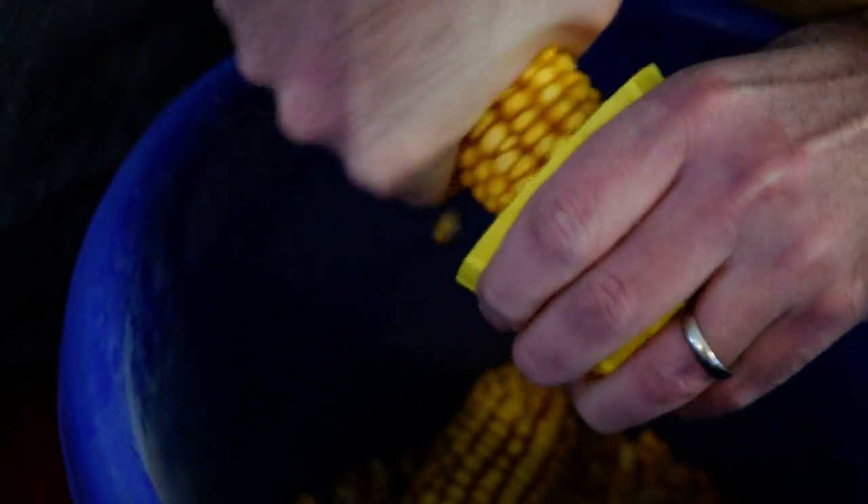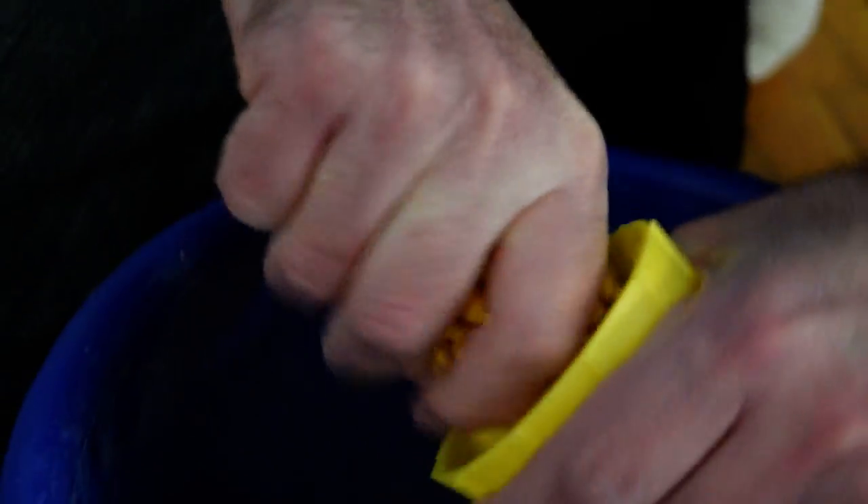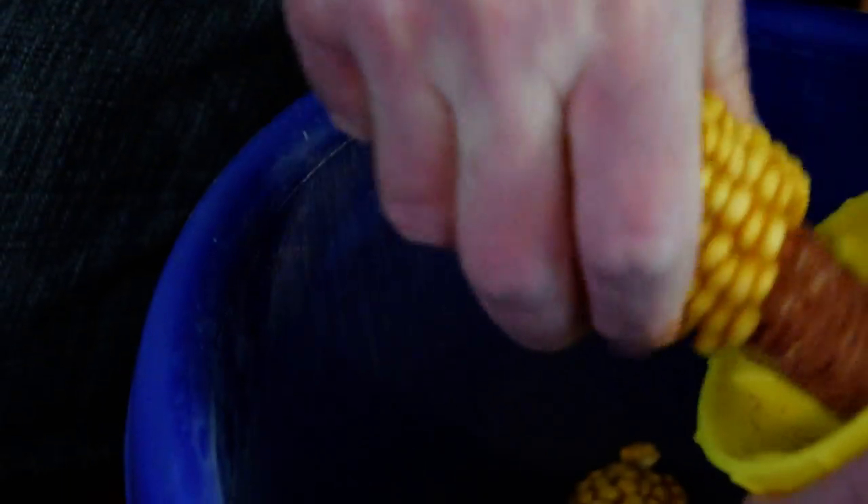I'll show you a couple more here. Smaller ears are a little tougher. With smaller ears you could probably even turn it over and do it from the other side if you wanted to.